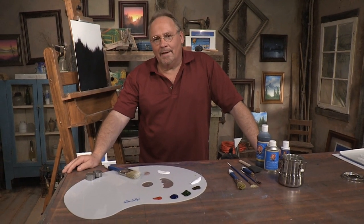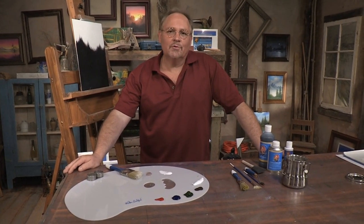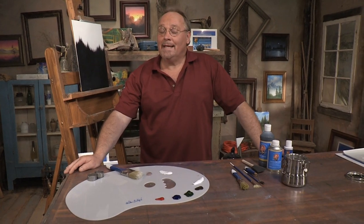Hi, welcome once again to Fun and Fast Painting. I'm your host Wilson Bickford, and I'm going to show you some easy oil painting techniques that will allow you to be the artist.